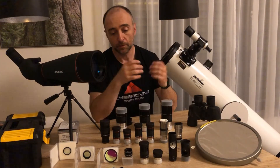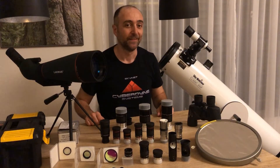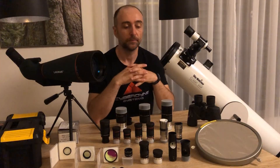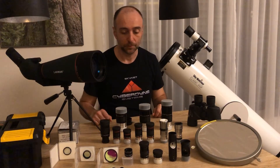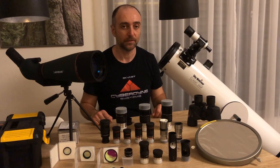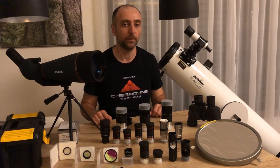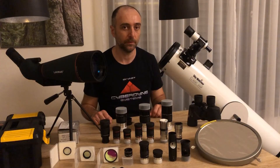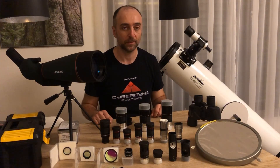Everything you see here has been bought on AliExpress, and I really recommend it as a nice shopping experience — you can get everything at budget prices. Maybe sometime in the future I will invest in better eyepieces, but unlikely. If I do invest in this hobby again it will be into a bigger telescope. I recommend the 12-inch Dobsonian from Skywatcher — the FlexTube version looks like a real winner.